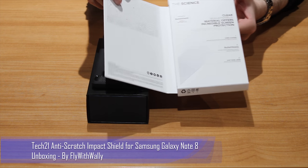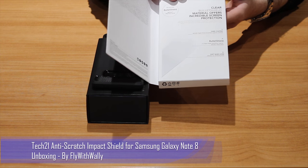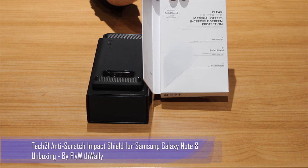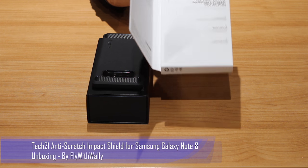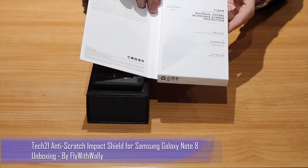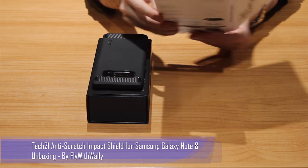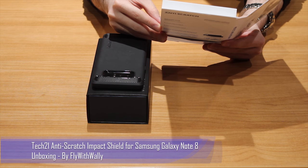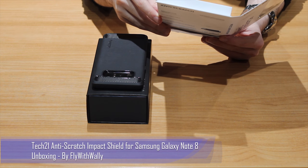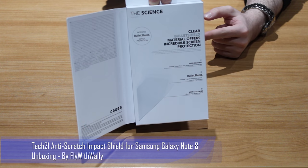Opening the box, you get information about the warranty and claims process. This is covered with a lifetime limited warranty — if you damage it, you take a couple of pictures, send them to Tech 21, and they'll replace the protector free of cost, available where Tech 21 is sold from an authorized retailer. It also confirms you're getting bullet shield edge-to-edge protection, a soft base layer, and hard coating.